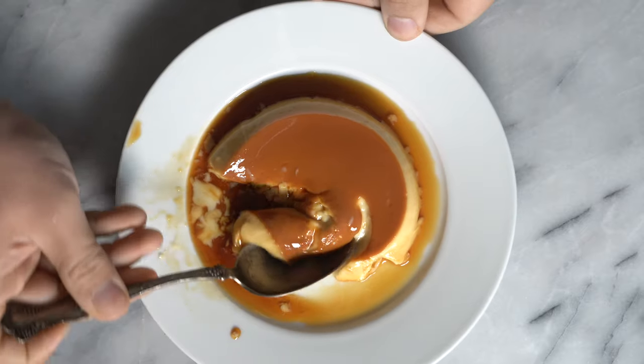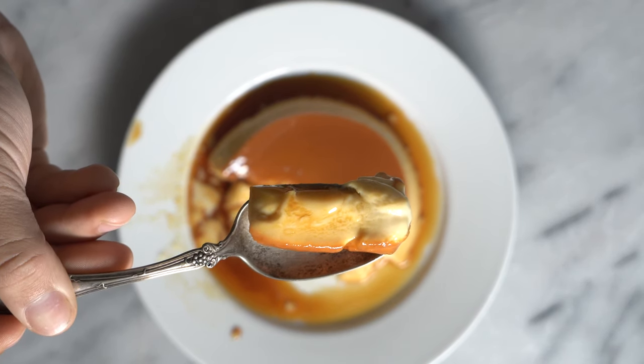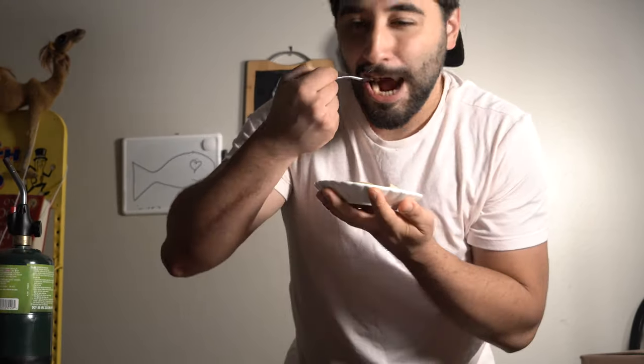In my opinion, take it out at about 165 degrees, just until it's about set — that's going to be a super creamy flan, just like this. As you can see, it's super smooth; I've never made one this smooth before. It's all about the details — low and slow. Thank you so much for watching, go ahead and like and subscribe, and I will see you in the next one. I think it's going to be Chick-fil-A chicken sandwiches, so stay tuned for that.